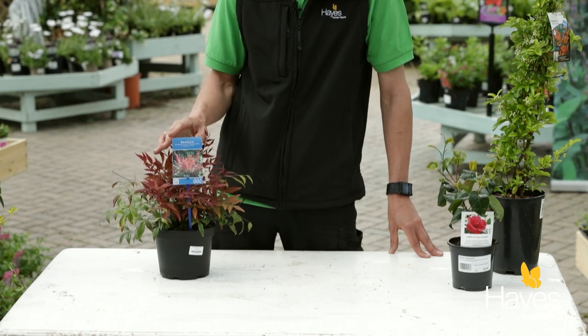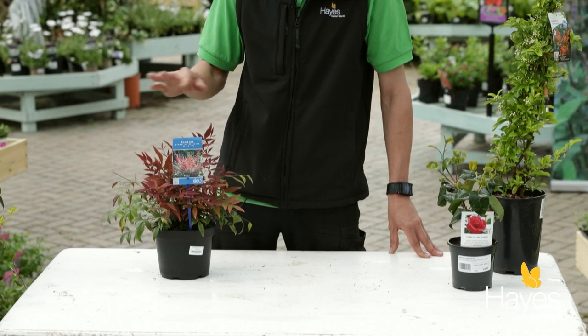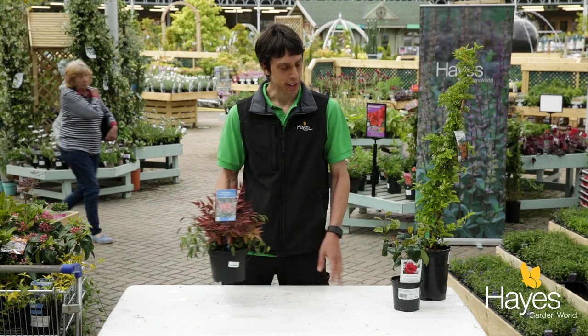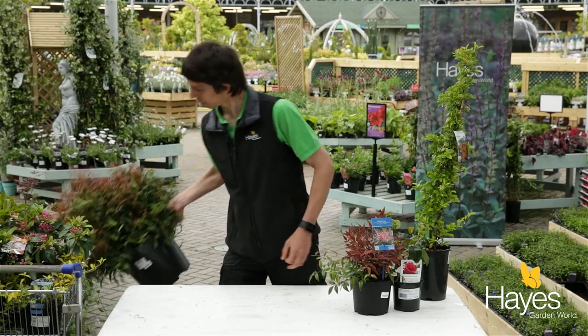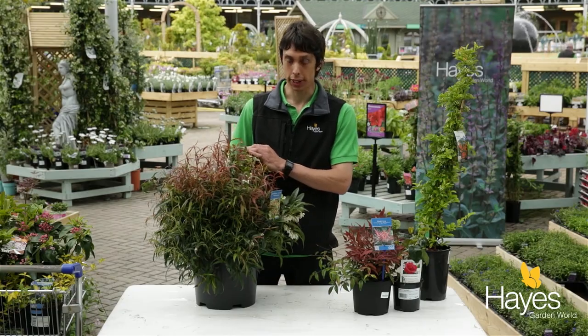This will go nicely in the middle of the border, just around three to four foot high, and will give you that movement when the wind comes through as well. Now a good partner to the Nandina domestica is another plant called leucothoe. This is a lovely compact shrub and it shares much of the appeal of the Nandina.